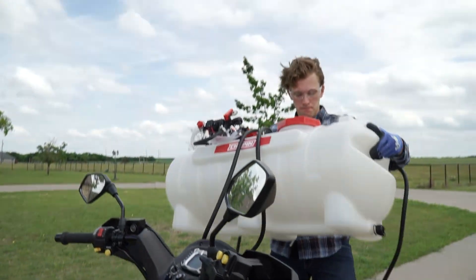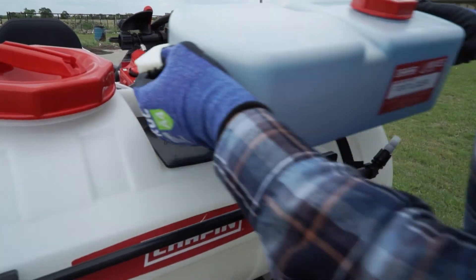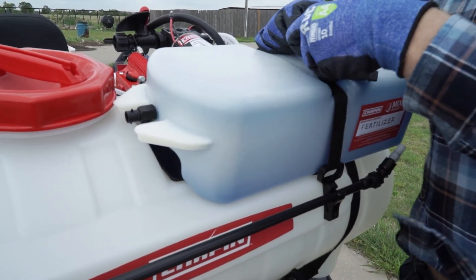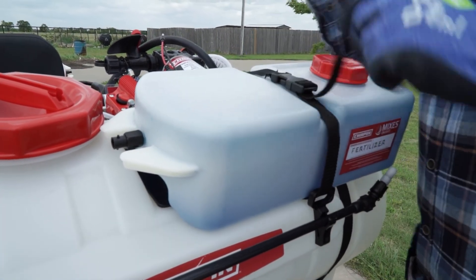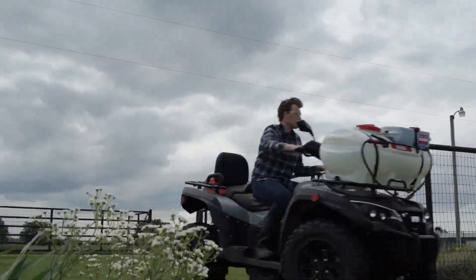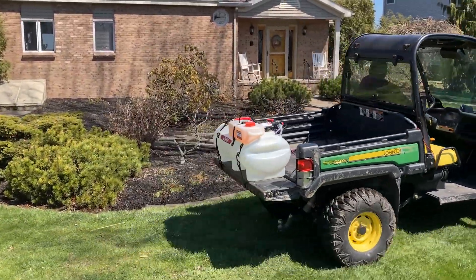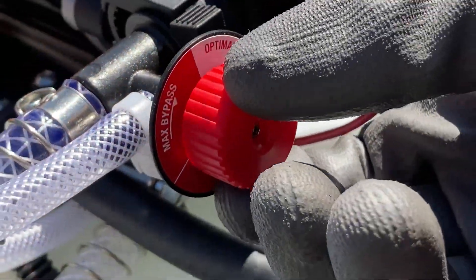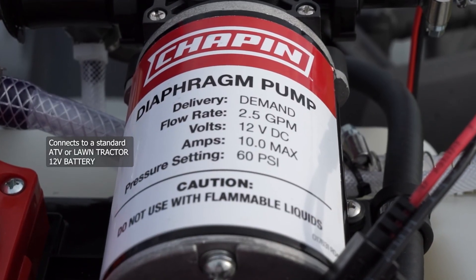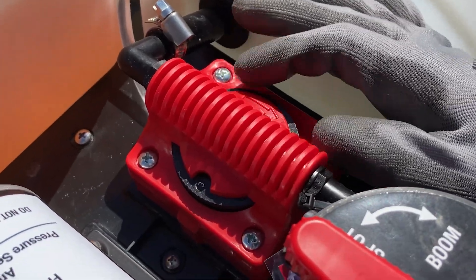For more acreage, bring out the big guns with the larger capacity 15 and 25 gallon ATV/UTV models that let you tackle larger areas with less refills. These units mount easily on a variety of vehicles and, in addition to providing the same great features of the backpack units, they also have a battery operated pump. Just dial in your mixture and you are ready to go.